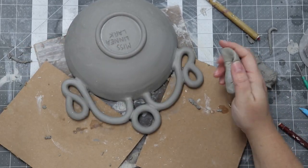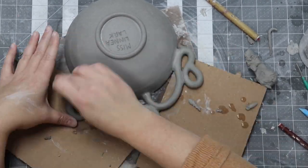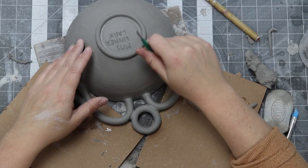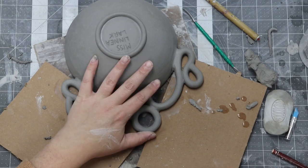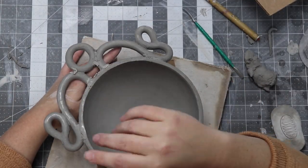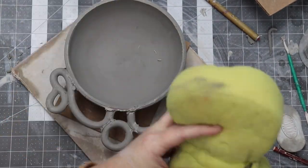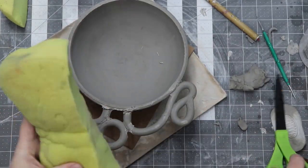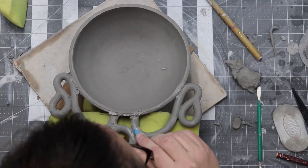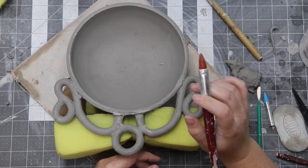Then I let it set up for about 20 or so minutes. Once I can slide the cardboard out without the coil design cracking or sagging, I flip the bowl over very carefully. It's looking pretty rough on this side, and I know I'm going to have to do some reconstructive surgery, but I don't want the coils to break or collapse when I apply pressure, so I cut up a sponge to provide some support from beneath. Now I carefully go about supporting joints with extra clay and cleaning up all the gunk.